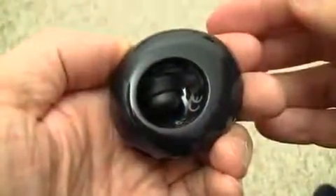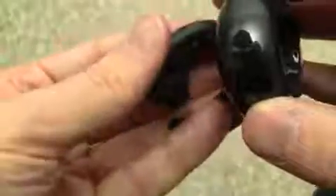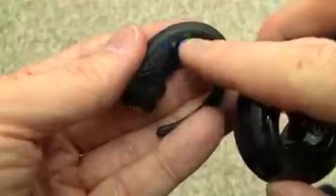The headset powers off as soon as you stick it into the base, and likewise if you push it out it'll automatically power on. You might have even heard the headset say that it just powered on. You can see the Bluetooth indicator there as well as the battery status indicator.